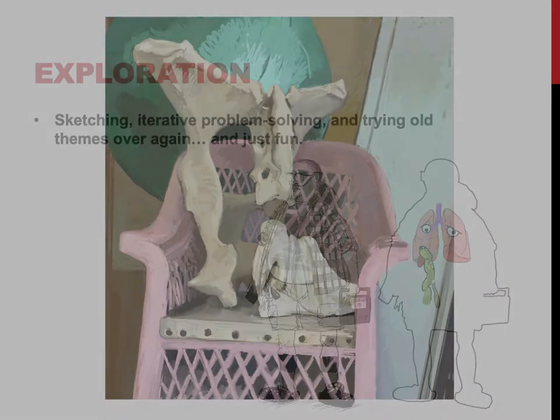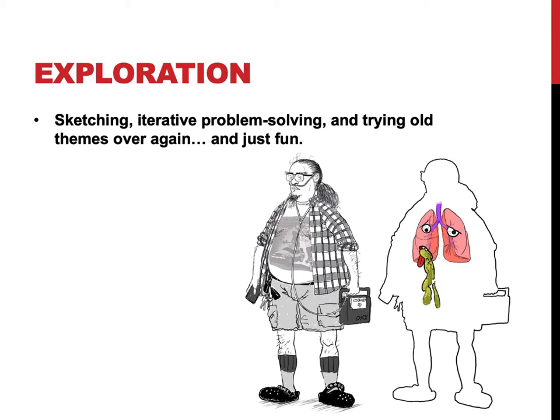And then just exploration — sketching, problem solving, trying themes over and over again. Sometimes I'll be engaged with one thing, print it, work it. Sometimes I'll have a physical painting I really love and want to try again in a different iteration. That's me down there with lung disease — don't breathe in your chalk pastels for 25 years, or you'll get lung disease like I did.